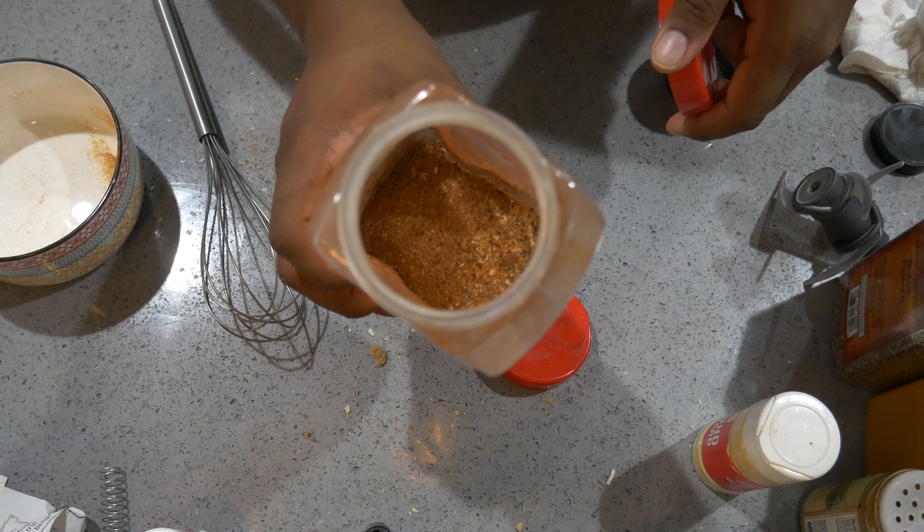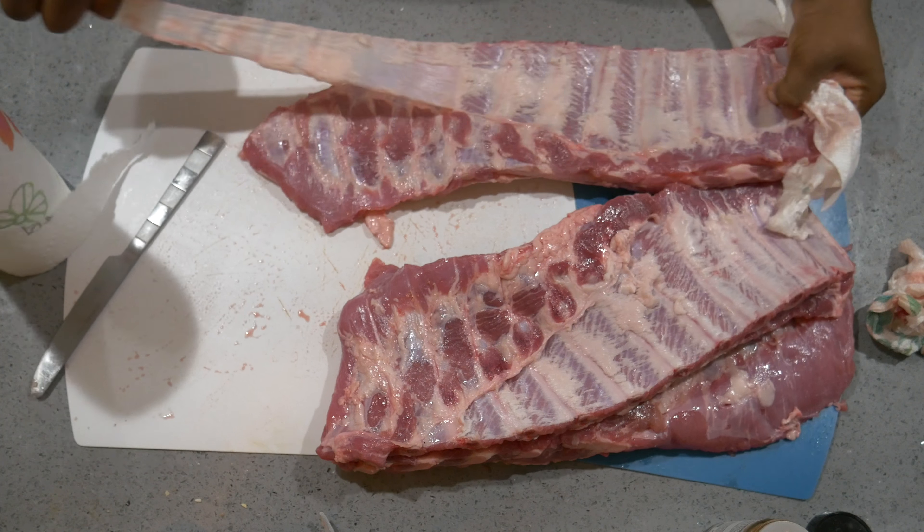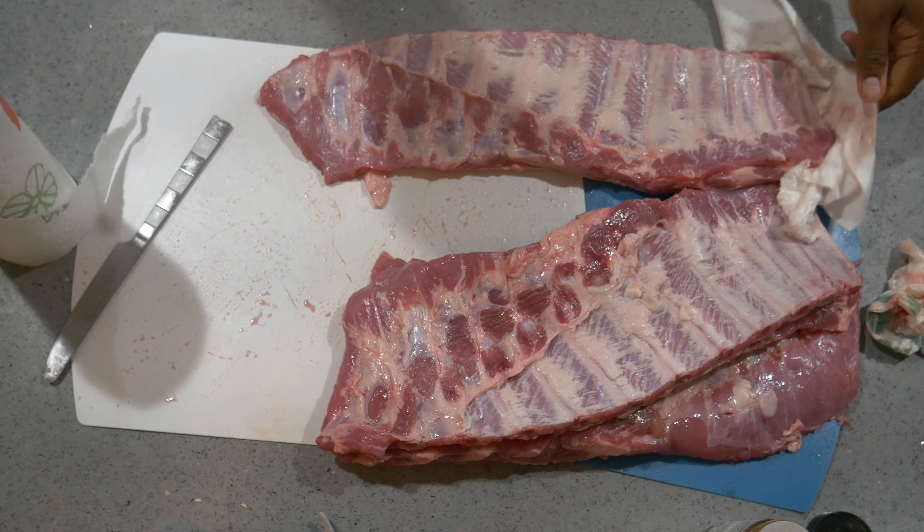You see the color on the rub? Here we've got our three racks of St. Louis ribs. We might do a little trimming, we might not, but we are going to remove the membranes, so let's get started on that.